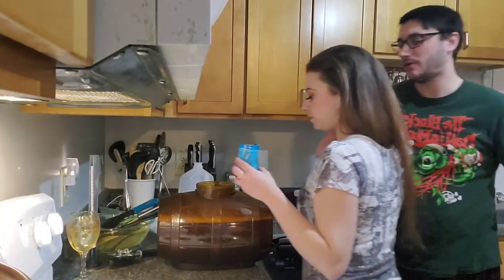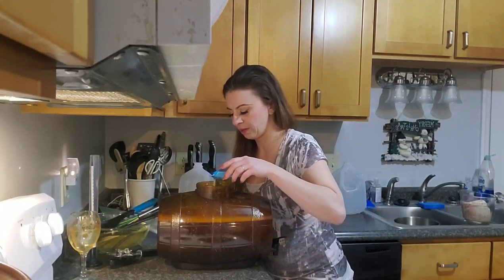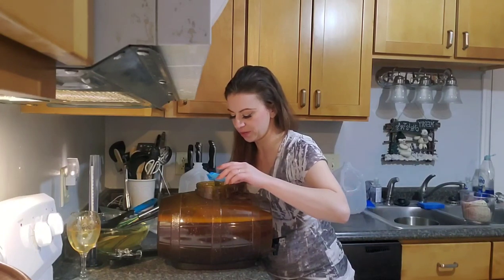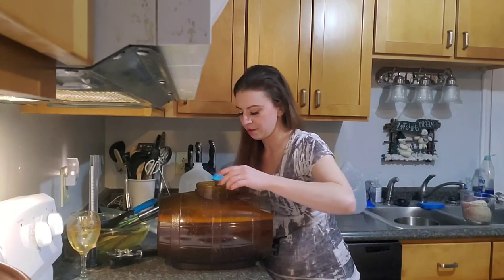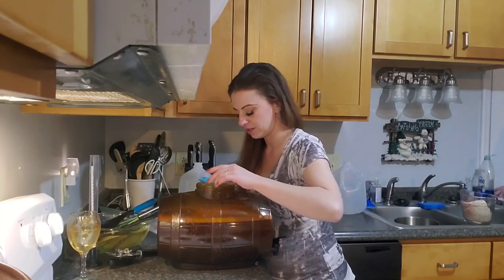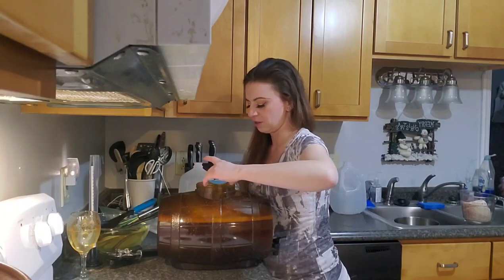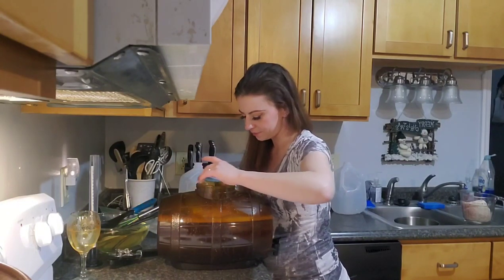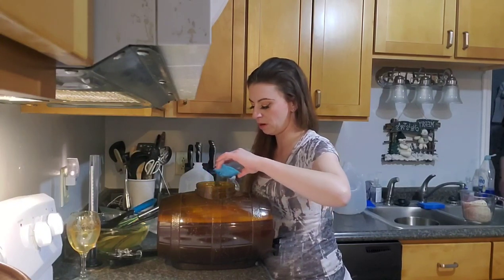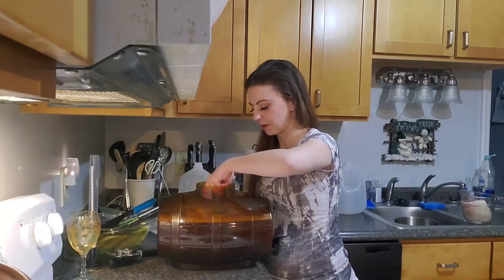Now that it's nice and aerated, we can add our yeast — which is also called pitching your yeast. I don't like to dump it in all at once. I like to let it spread out and disperse across the top, almost making a smooth little yeast layer so they can all be even and do their own thing instead of being a giant ball. The yeast will agglomerate in the fermenter.